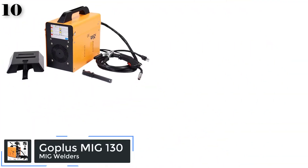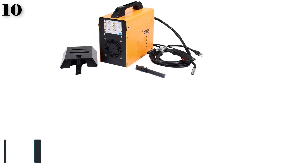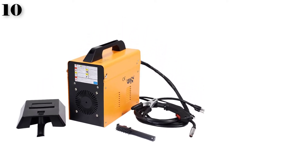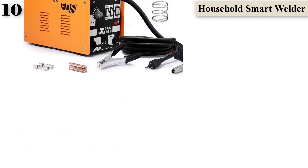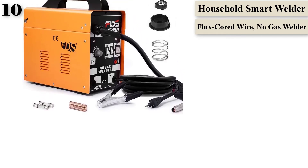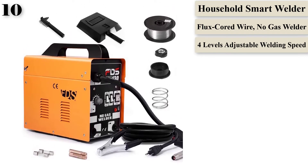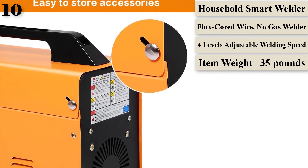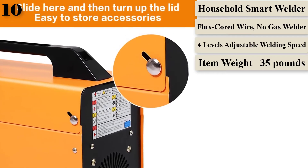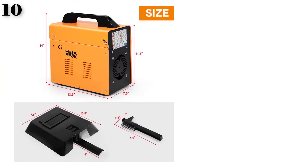Number 10: Gopless MIG-130 Welder. If you are looking for a budget model, this Gopless could be the answer. It costs a fraction of the higher-end models, but for home-based DIY projects this is an ideal tool. It is a flux-core welder, meaning it requires no gas, thanks to the core protection that produces inert gas as part of the welding process. It has four adjustable heat settings, two air vents to keep it from overheating, and a torch with a full on/off safety control, meaning you can position the torch before it is live and an arc starts to form. At an amazing price, this welding kit is one of the cheapest available, making it a great choice for those new to welding or looking for a solution to home DIY projects.